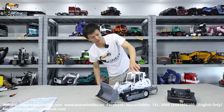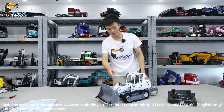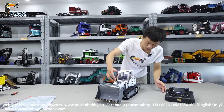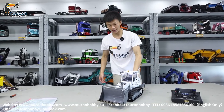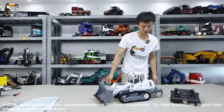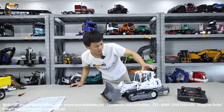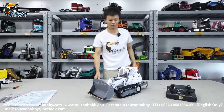Thank you. That's the 636 loader with ripper from Lesu. It has a light and sound system. Mostly, as you can see, it's all metal — only the window holes are plastic, everything else is metal. With perfect painting, very delicate — a piece of art. We'll bring you more clear photos to show you the details. Thank you, see you.